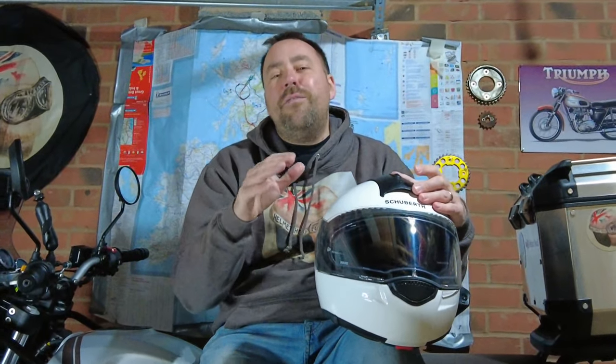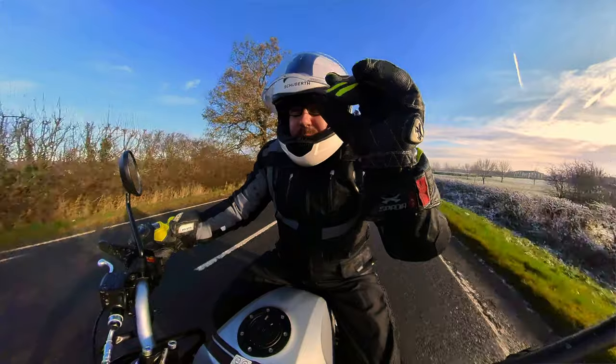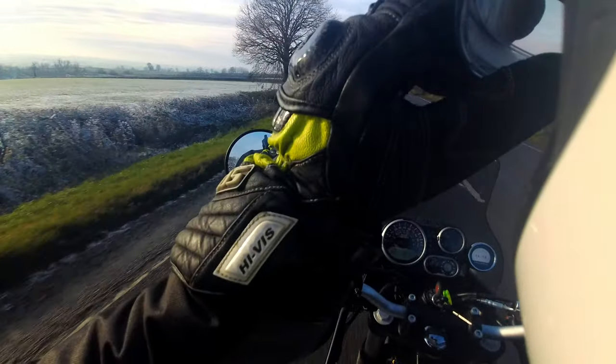Hello, welcome back to the channel. Coming up in this episode, I've got my hands on a Shoei C3 helmet. I've got to say, I'm not hearing any wind at all at the minute. If you click it off, it's dropping down. You know this is going to be good. So let's get into it. Cue the intro.